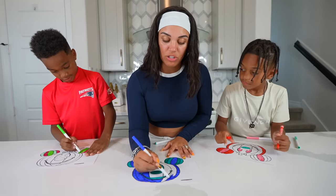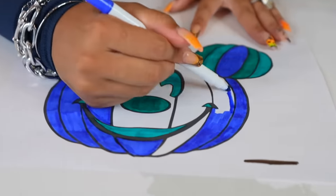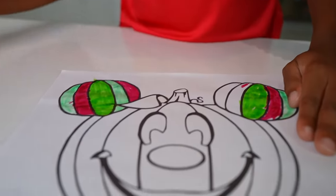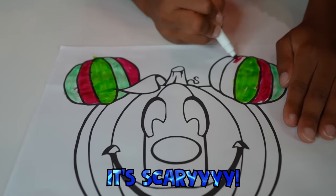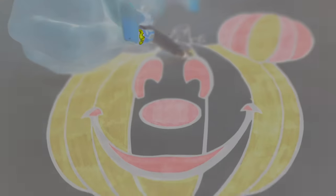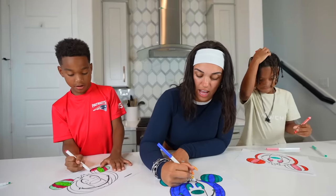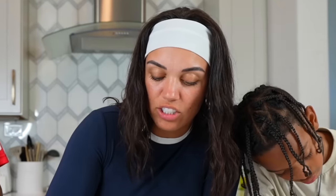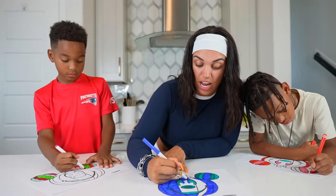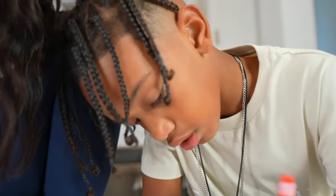I'm actually almost done already because I'm just using one color for the pumpkin. So then the ears, like the pumpkin ears, can stand out. It looks cool, Mama. Yeah, it's like a dark blue pumpkin. It looks cute. It's like a haunted pumpkin. Haunted. You don't like haunted? No. Why? Well, I like Halloween. So do you like scary movies? No. You guys always say scary movies give you nightmares. It gives me nightmares too — but sometimes I do.